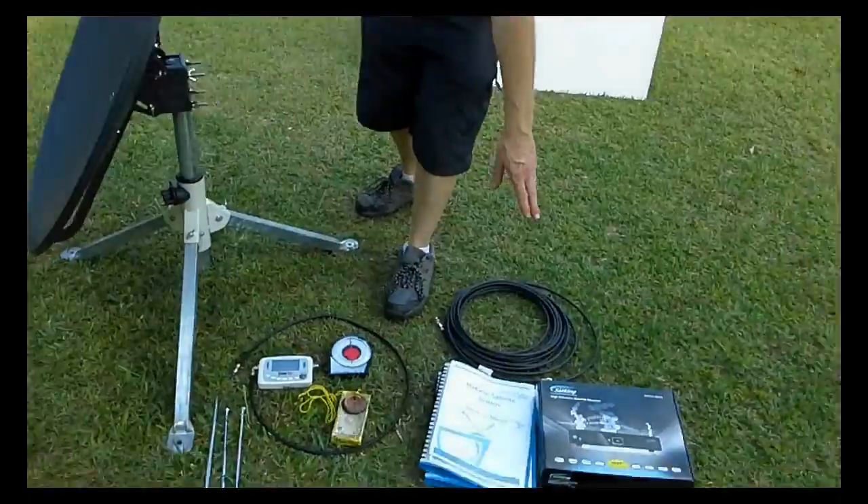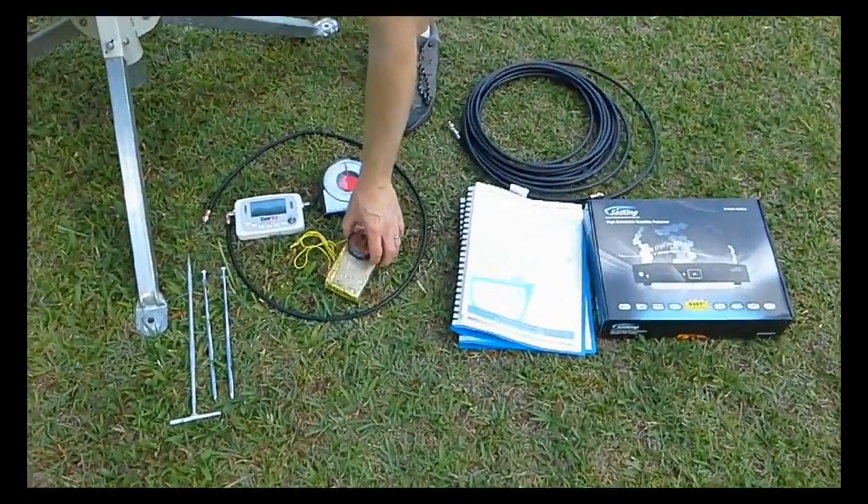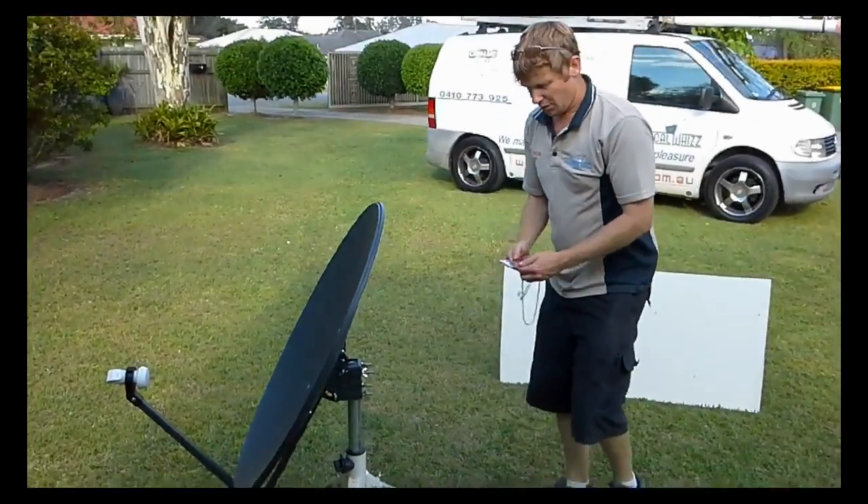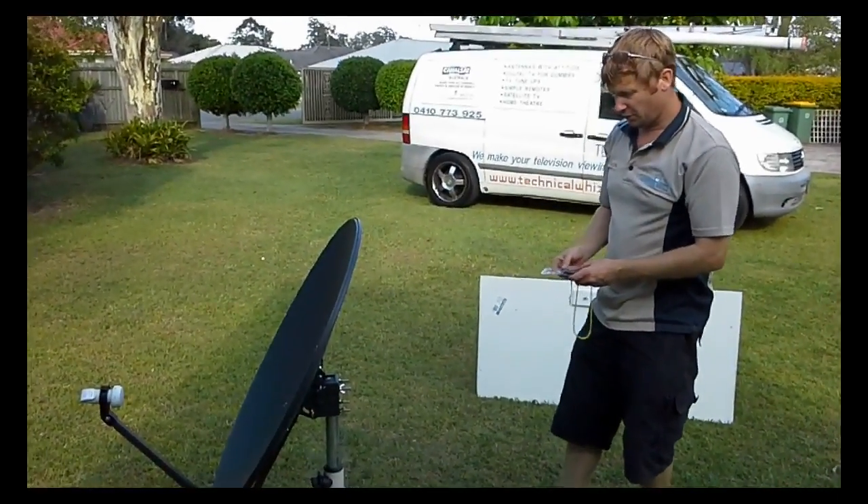Then using the charts in the book and the compass, on the Sunshine Coast we aim for Magnetic North — and near enough is good enough in this situation.